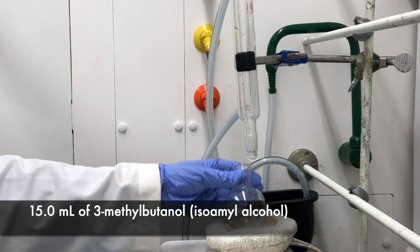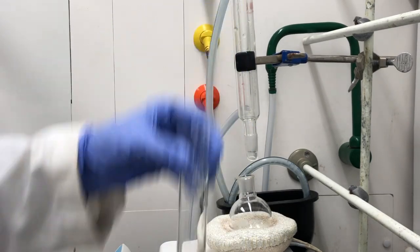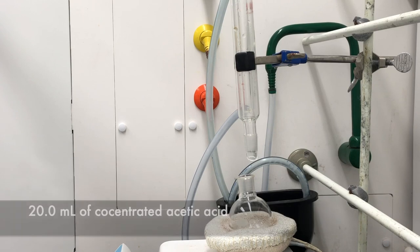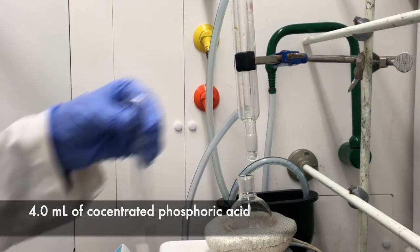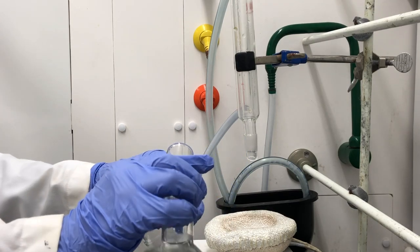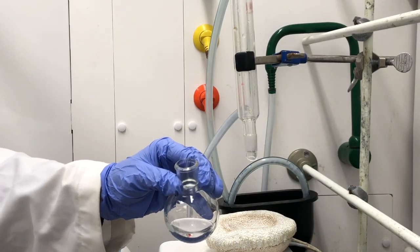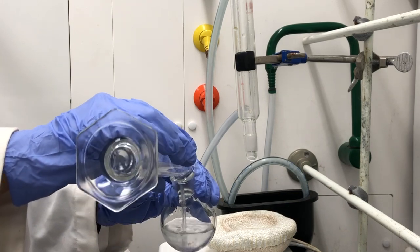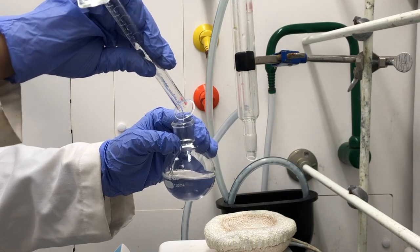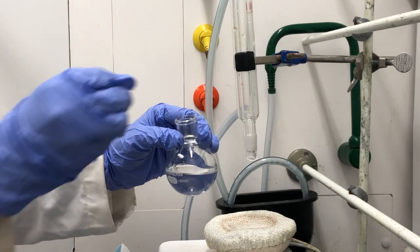Now we're ready to add the solutions to our round bottom flask. I've measured out 15 mL of isoamyl alcohol, 20 mL of concentrated acetic acid, and 4 mL of concentrated phosphoric acid. We'll add the isoamyl alcohol and acetic acid into the solution, and then add the 4 mL of concentrated phosphoric acid, which is acting as a catalyst. We'll also need to add our stir bar.